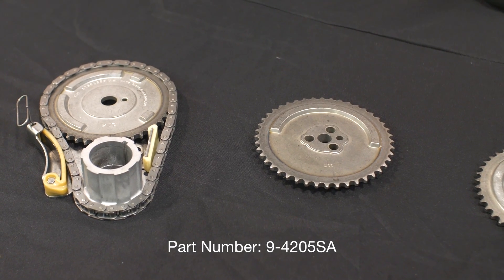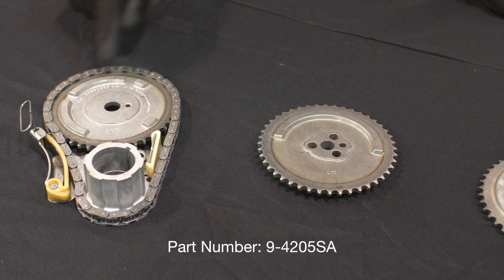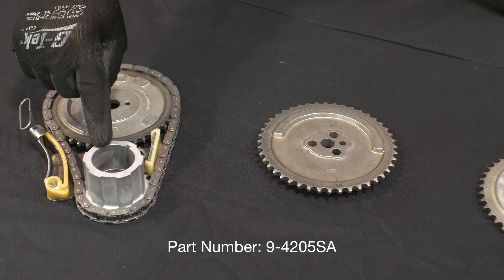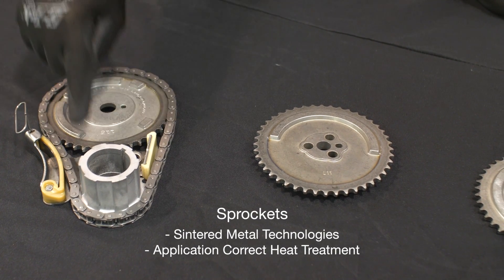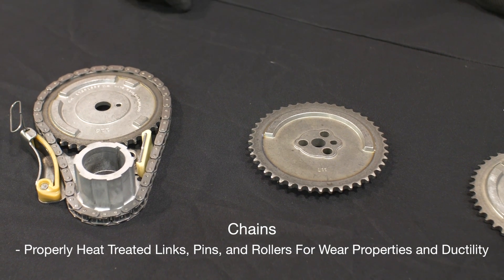Here's a look at the timing components we'll be installing in this video. Kit number 94205SA contains the camshaft sprocket, crankshaft sprocket, chain, and tensioner required for our 2007 5.3 liter engine.